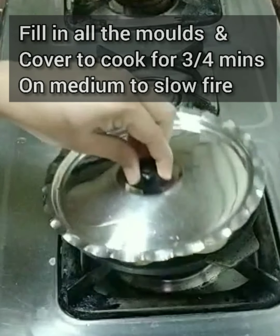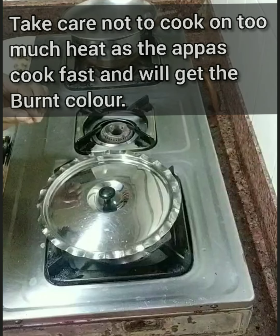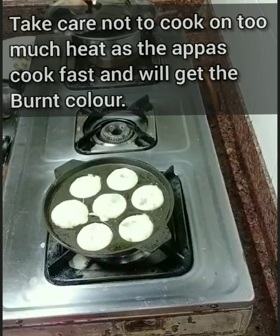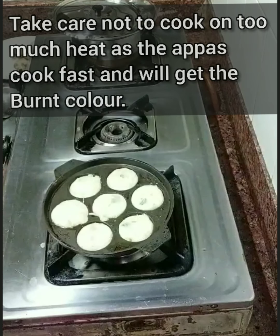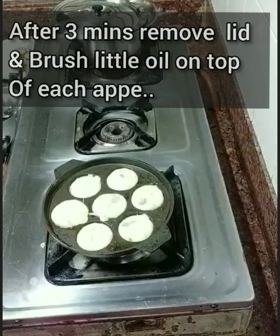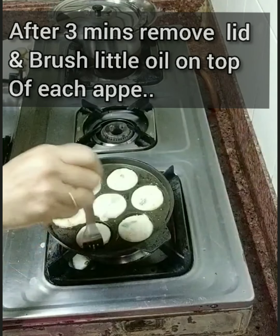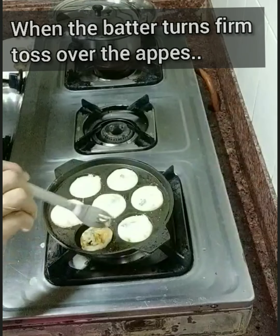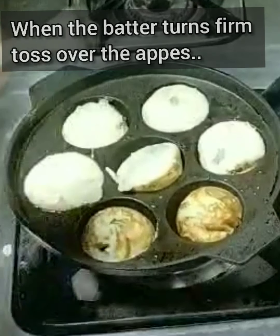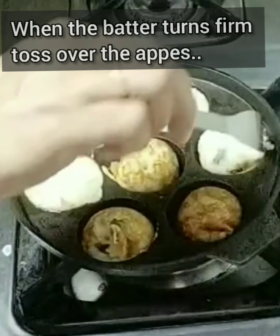This takes hardly three to four minutes. Once you remove the lid, you can see the batter has become solid — it's getting solidified. Pour a little bit of oil on top, and then slowly toss it. Only if it comes off easily is it ready to be flipped. If it doesn't come out, just wait a while till it cooks further, then slowly flip them one by one.